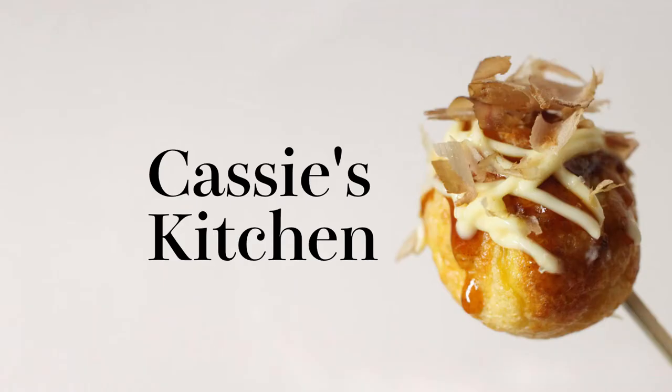And this can also be the base for a simple miso soup. I hope you learned something — if you did, give me a like or hit that subscribe button. But that's it for today, so I'll see you next Sunday. Bye.